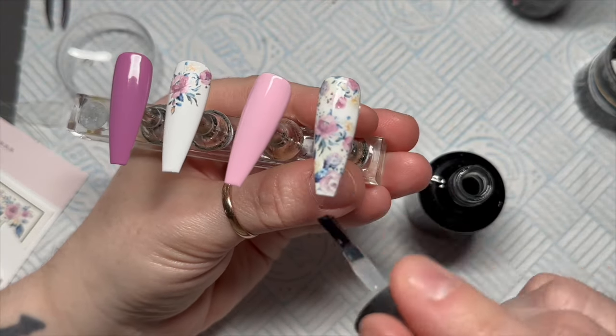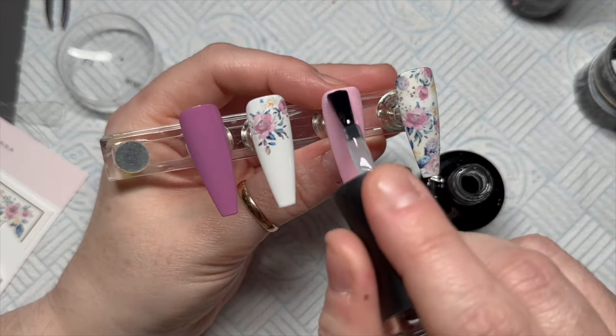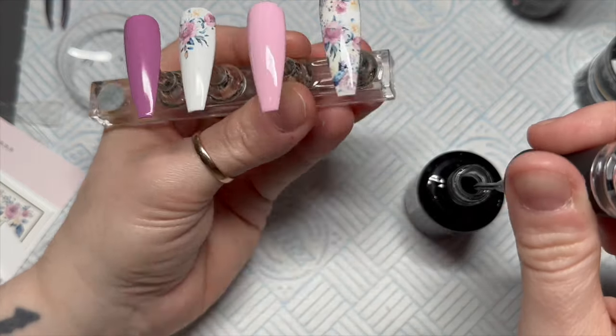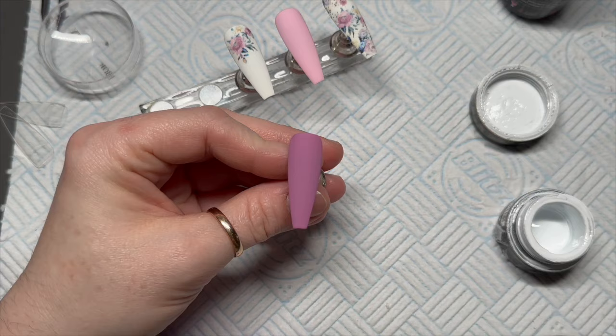I've added another little decal section to my other white nail. I just wanted a little bit on the corner of that one, but there's quite a lot more than I expected — I actually quite like how it looks. I'm now just going to topcoat them all with matte topcoat.